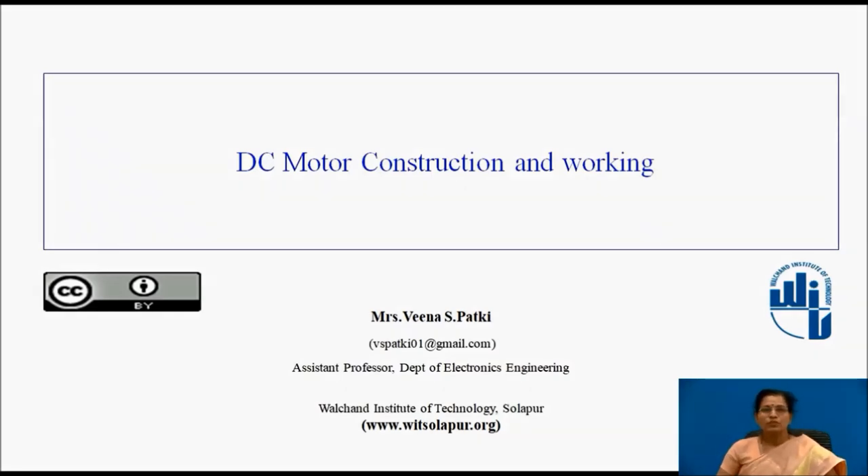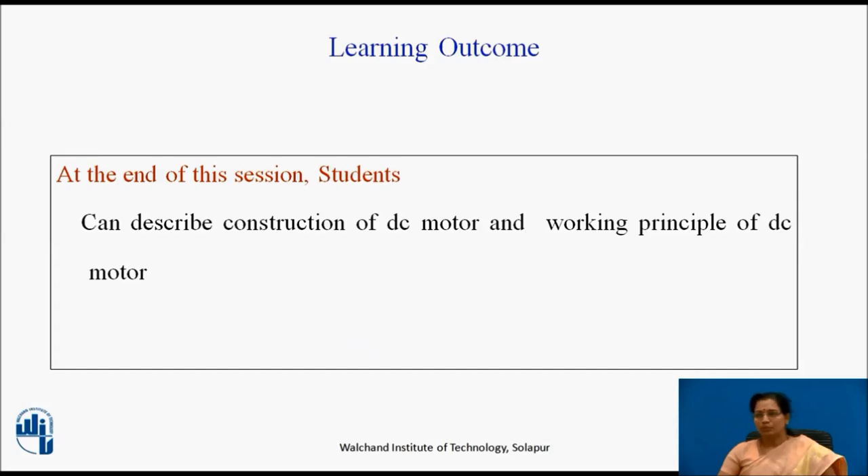Myself, Mrs. Veena Sunil Patki, Assistant Professor, Department of Electronics Engineering, Valchand Institute of Technology, Solapur. I welcome you all. At the end of this session, students can describe the construction of DC motor and the working principle of DC motor.